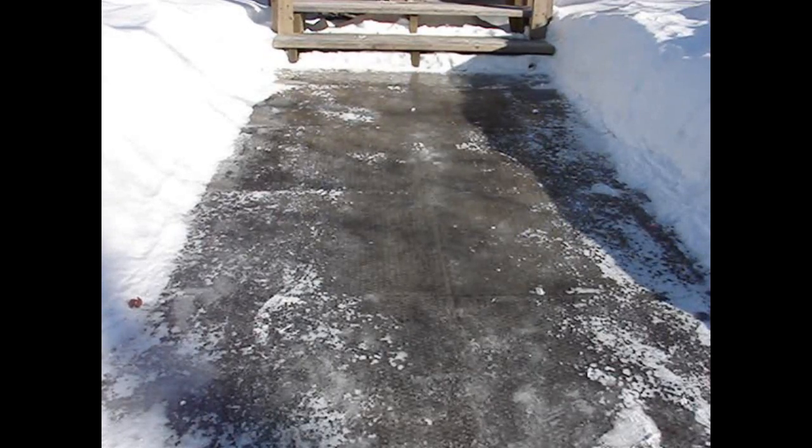Hi! Today we're going to do something very Canadian — we're going to help our neighbors and help the environment at the same time. This sidewalk is covered in ice. It's very slick and very dangerous. Sidewalk ice is a common occurrence and can be very dangerous, especially for older Canadians.